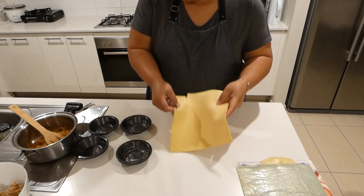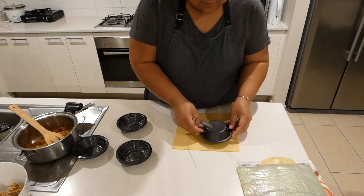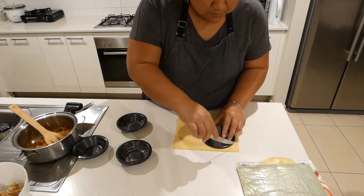So I have short crust pastry and I have buttered my tins. I'm going to cut some pastry.